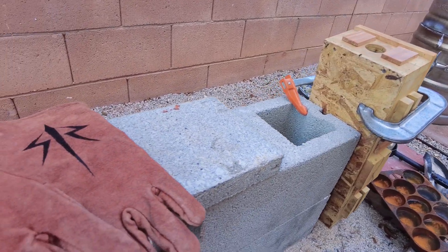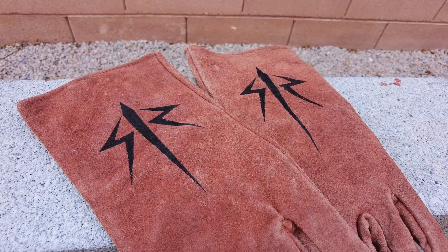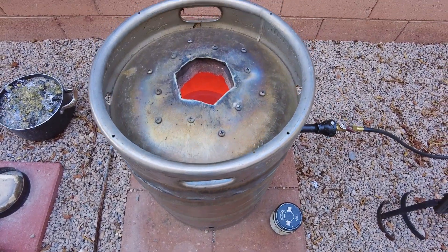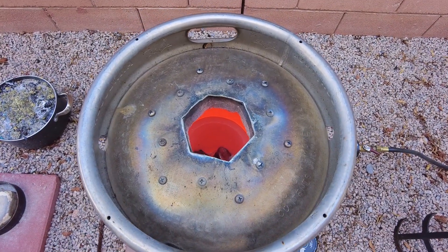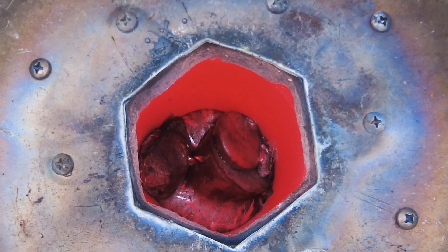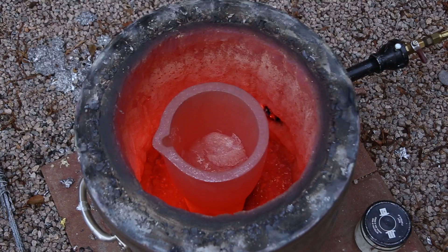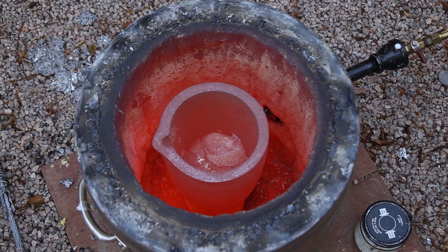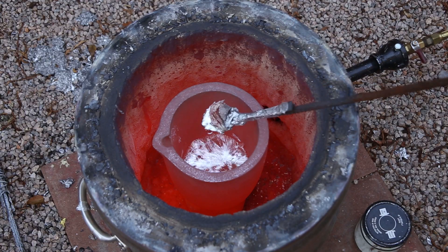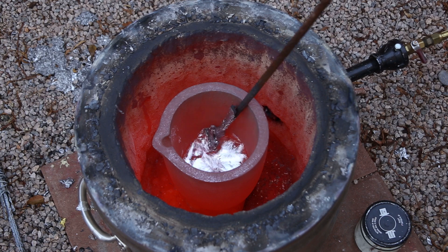Check these out — my awesome wife put my channel logo on some of my leather gloves, and I think they're so cool looking. Once the metal was melted, I skimmed off the impurities and oxidation that accumulated on top, and then filled the mold.